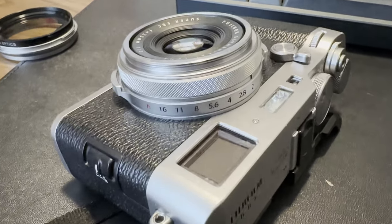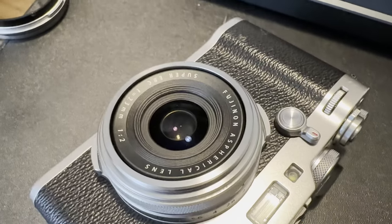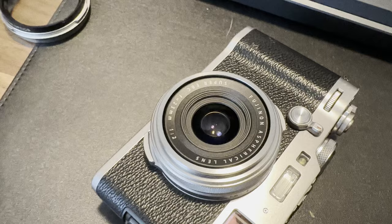Another difference between the two is the lens. The F has the original lens that goes all the way back to the X100. A lot of people didn't like the lens because when you got up close and opened your aperture all the way up to f/2, everything was a little soft.